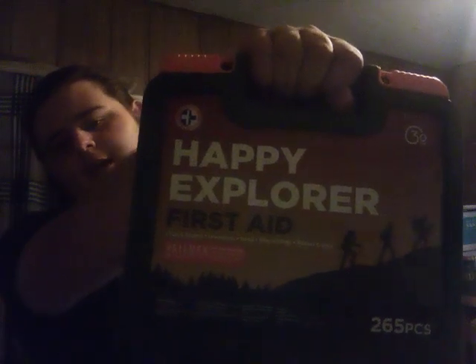Upon further review, I need to read the instructions before I use these things, which should have probably been my first instinct, but I'm a guy — no need to explain further. Then I got this Happy Explorers first aid kit, because we have basically no medical supplies at my house.